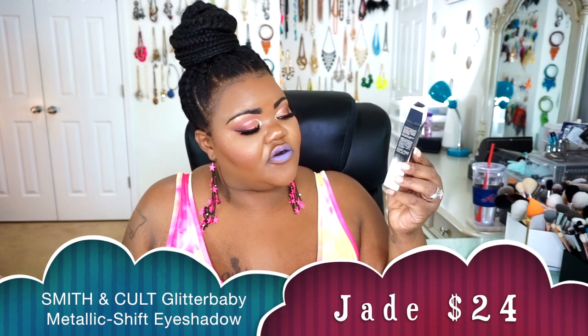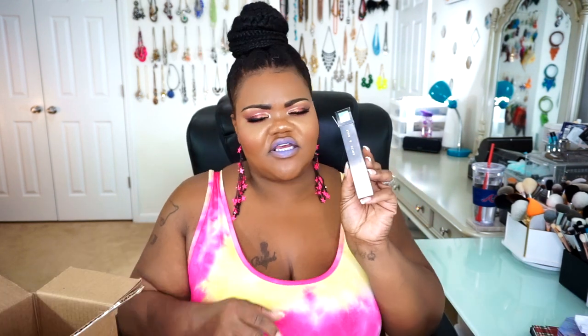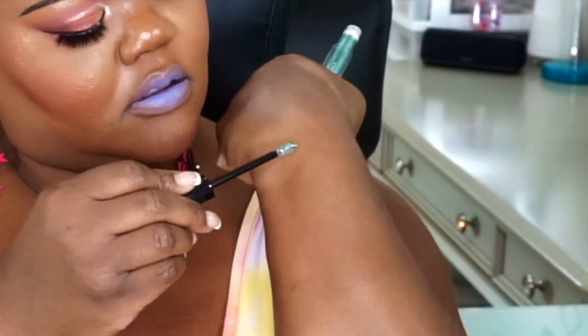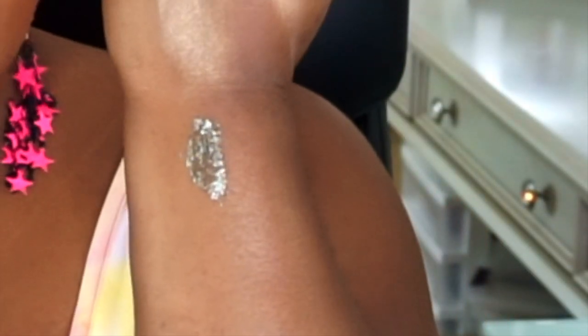The next thing I ordered was from Smith & Cult — this is their Glitter Baby Metallic Shift Eyeshadow. It is a very pretty eyeshadow. I got the shade Jade, and this is what it looks like. If you could just see all the micro glitter that comes off with the applicator — it does go kind of green to blue-browny. It's like MAC Blue Brown amped up with glitter. This is absolutely stunning and I'm happy I was able to get this one from Smith & Cult.